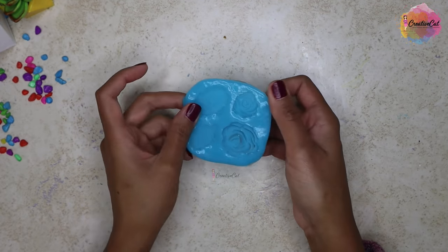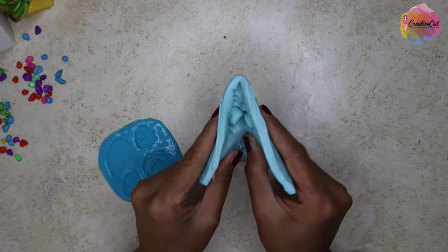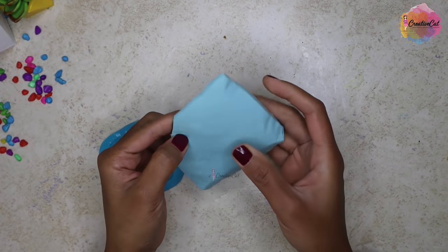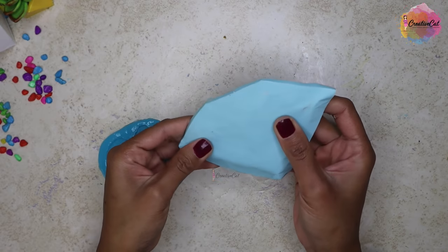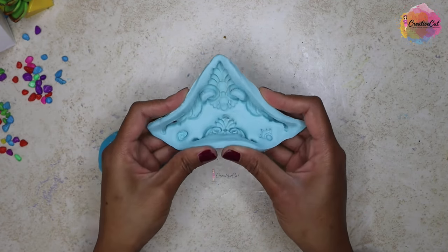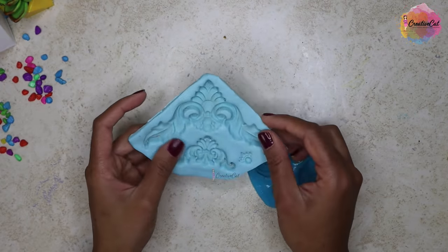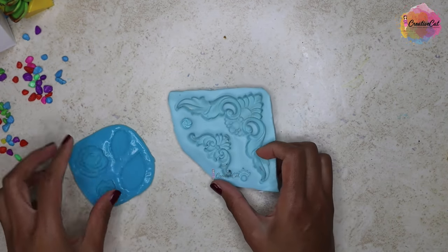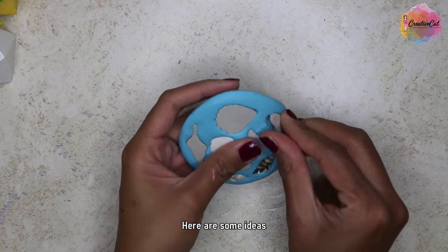The mold turned out really great — it is more soft and flexible than the earlier one. But as per my requirement I need it more firm because I'm going to use it for clay mostly. If you're going to use it for resin or something, you can use the softer one. As I said, I mostly use it with clay, so I will go with the first one — the cornstarch one.